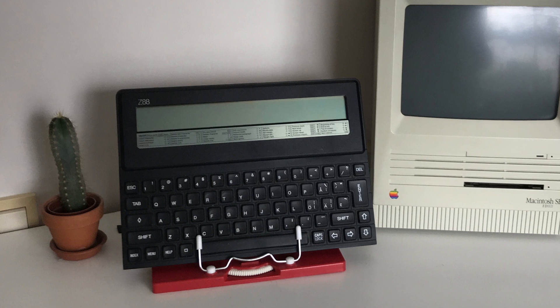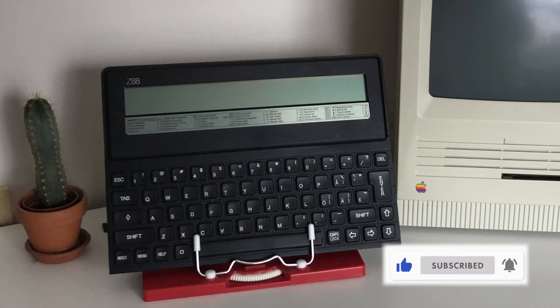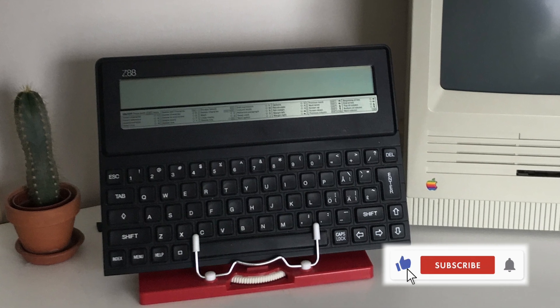And that's it for this video. If you enjoyed it, do hit that like button. And if you'd like more retro computing coming your way, do consider subscribing to the channel. Thank you for watching. Bye.